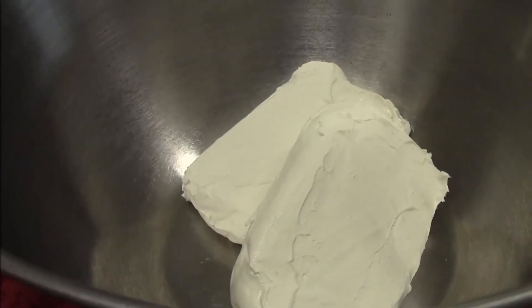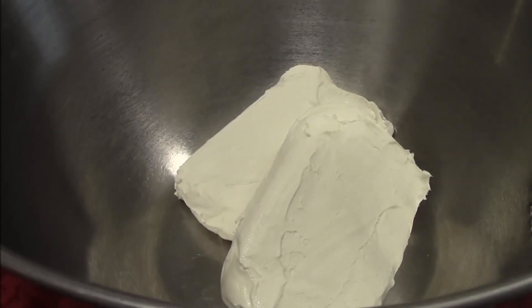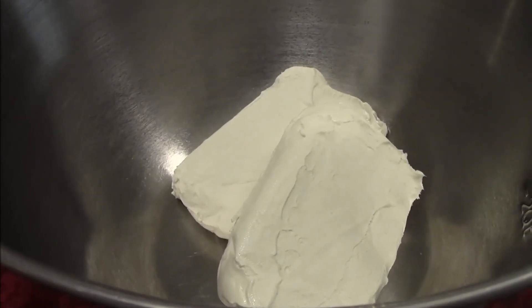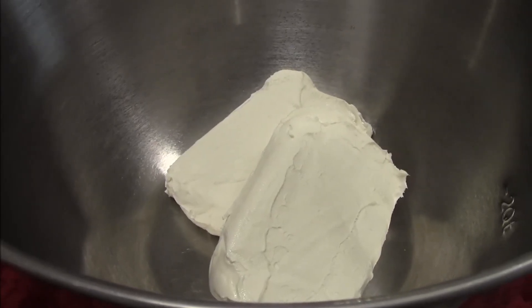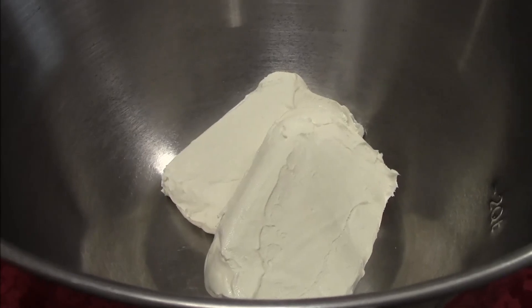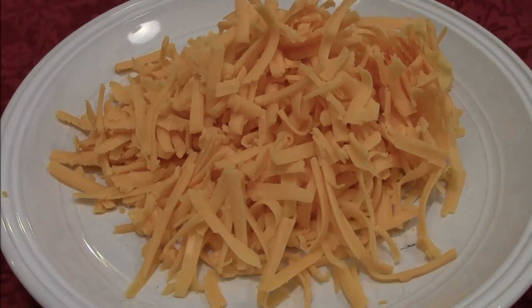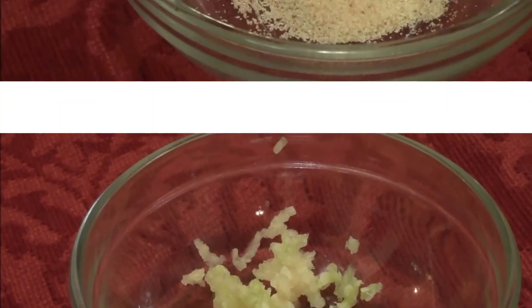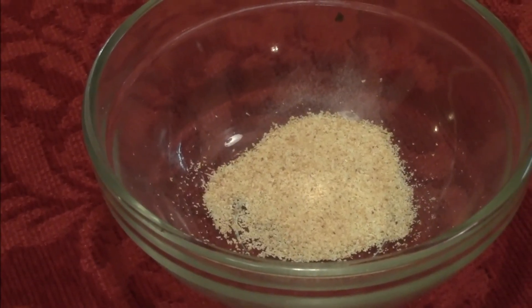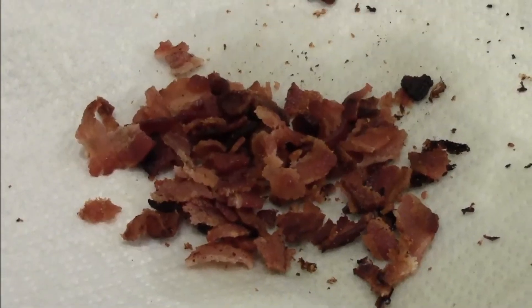While our gingerbread is in the oven, I'm going to show you the next recipe: a cheese wreath. Here I have two eight-ounce things of softened cream cheese, two cups of extra-sharp cheddar cheese, one small clove garlic minced, about a quarter teaspoon of onion powder, a quarter cup of mayonnaise, and some crumbled bacon.